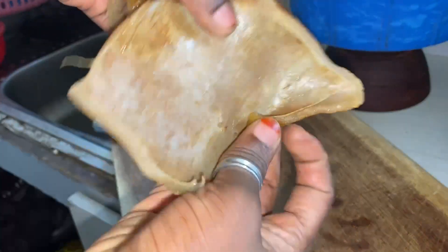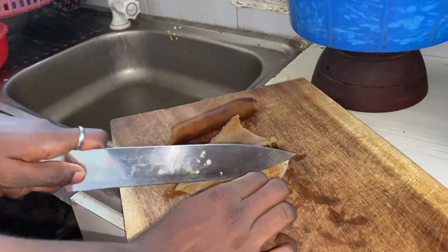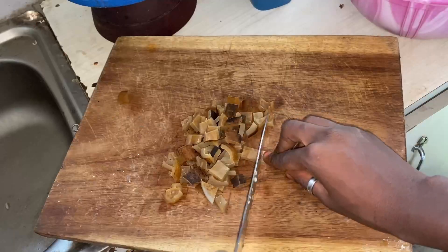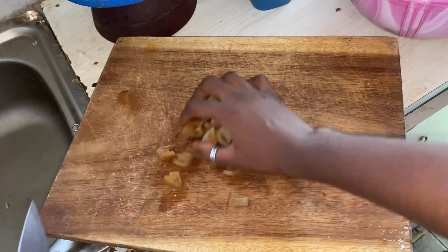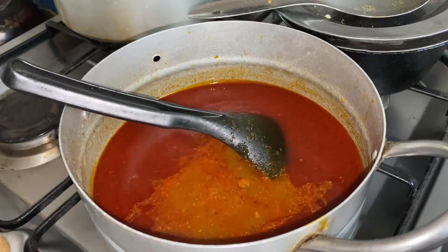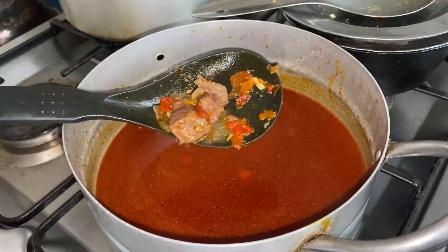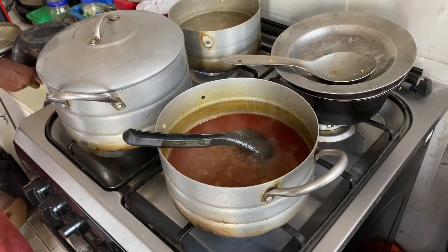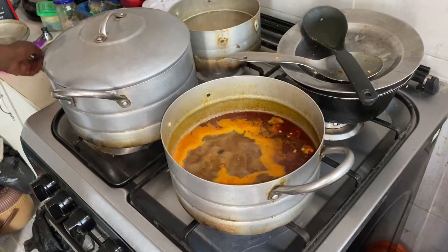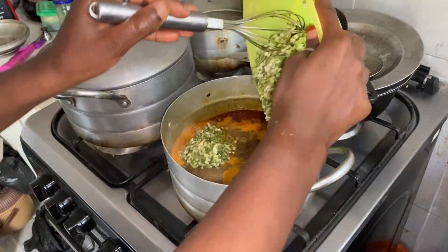I move to chopping my cow skin — this is called pomo, cow skin, or ganda. The raw skin gets peeled, roasted over fire, then boiled to become this. I chop it into cubes and add it to my soup stock, stir, and cook for an additional 10 minutes. Then I add my kamwa (potash) and whisk in my grated okra to the soup.